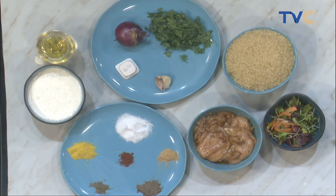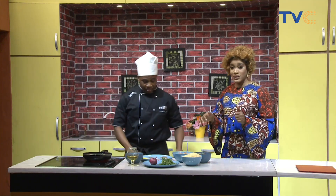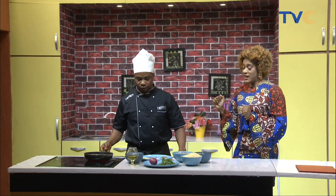Let's not forget it's also packed with health benefits. So, are we starting with the rice or the chicken sauce? First off we're going to steam our rice, and then we're going to start cooking our creamy chicken sauce.